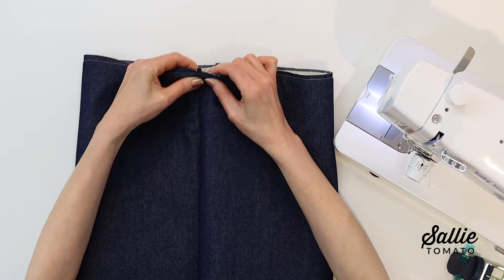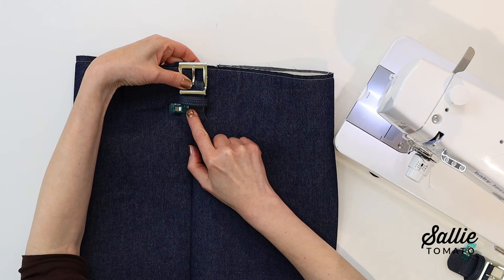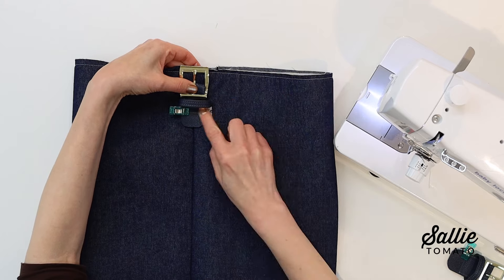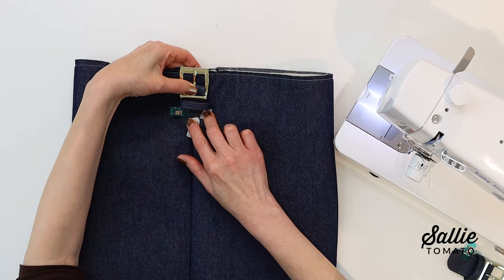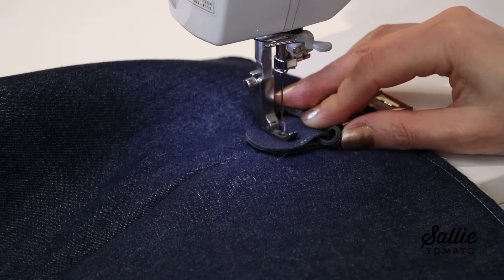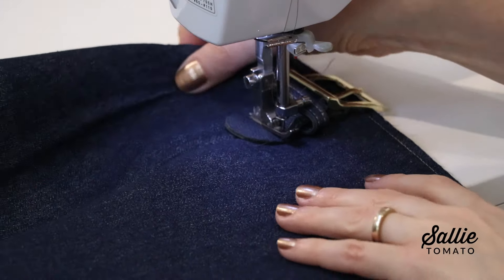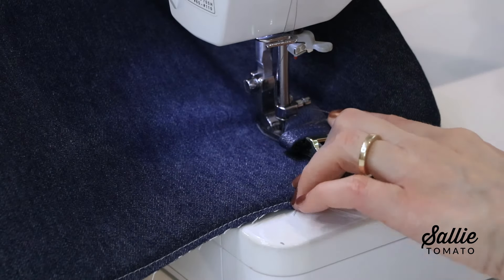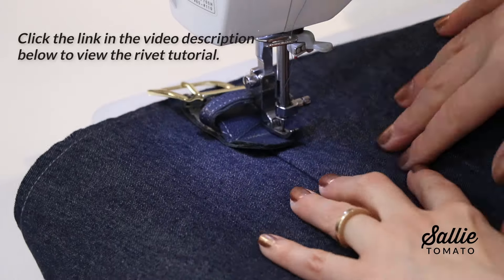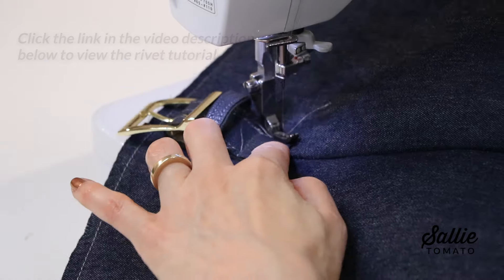Position the buckle connectors at the desired location on your bag project at the appropriate assembly step — I'm centering over the side seam. Topstitch the raw edges and along the marked line to form a stitched box. You could also add rivets or topstitch an X within the box stitching. Be sure to visit youtube.com/sallytomato for a video tutorial on installing the rivets.